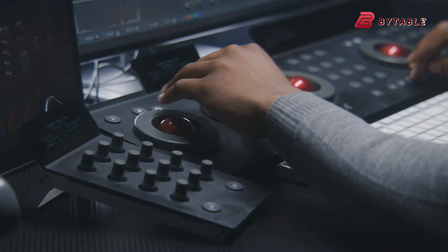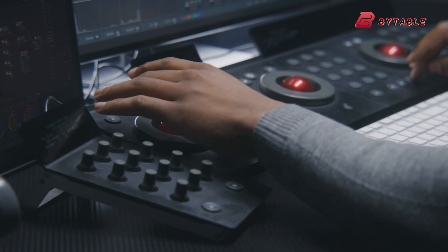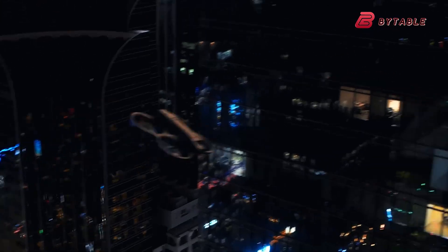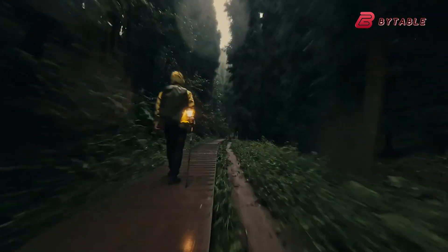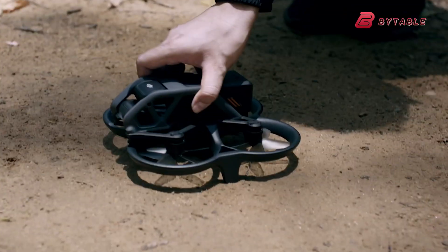You can push exposures harder, pull cleaner color grades, and keep highlights from blowing out as quickly. The larger sensor also forces optical and housing changes — a bigger lens block and different thermal profile — which is why leaked photos of prototype shells show a noticeably larger forward camera housing.